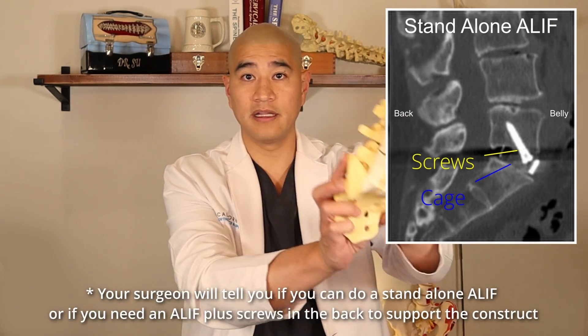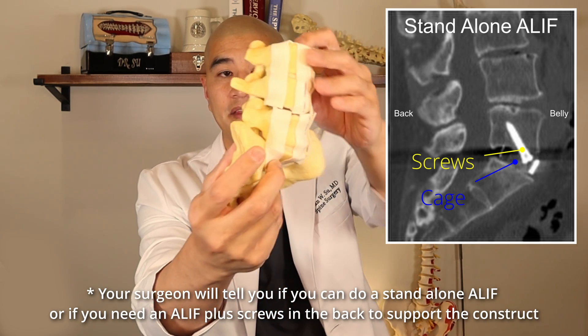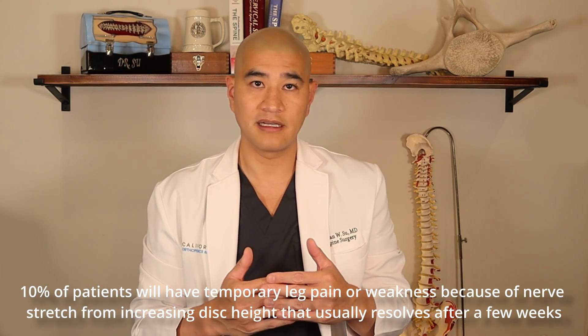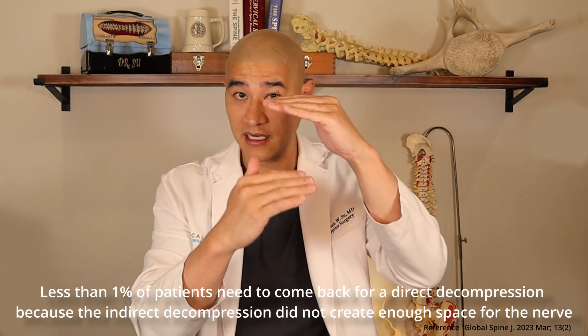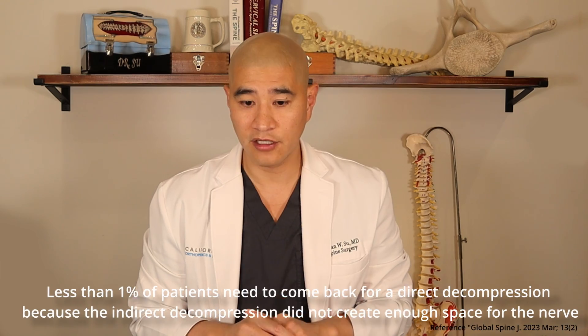Sometimes you don't always have to put screws in the back, particularly if you're doing an ALIF or LLIF. A standalone ALIF — taking the disc out from the front, putting a cage in, and putting screws up and down — creates indirect decompression alone and can be biomechanically strong enough without posterior screws. You'll have to talk to your surgeon to see if you need posterior screws as well. If we do indirect decompression and patients still have pain at three to six months, we get a repeat MRI and CT. If there's still nerve compression, we can go back and do a micro decompression or foraminotomy to make sure that nerve has freedom.